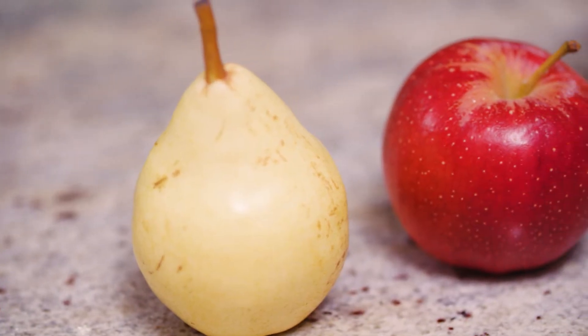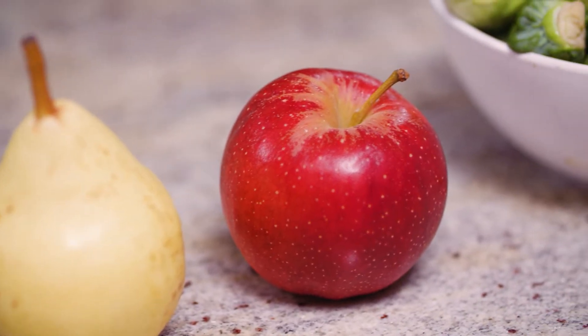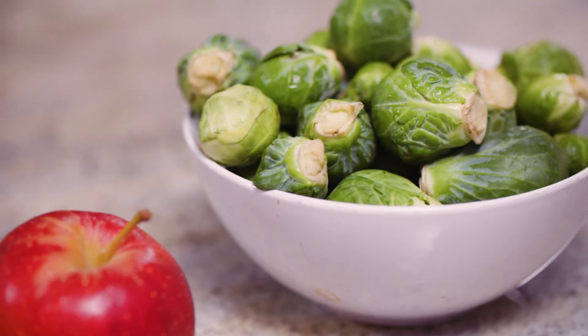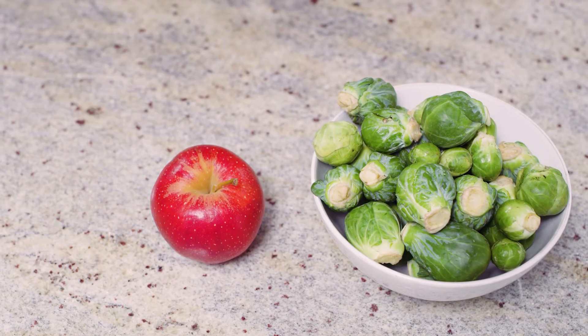Brussels sprouts are very sensitive to ethylene gas. All produce gives off some level of ethylene gas, which causes things to ripen at different speeds. Apples and pears put off a lot of ethylene gas, so if you store your Brussels sprouts next to them they'll spoil faster. Keep Brussels sprouts in a separate area away from high ethylene producers like apples or pears.